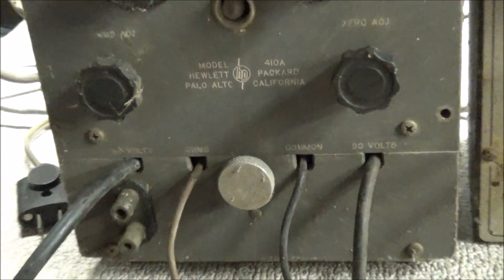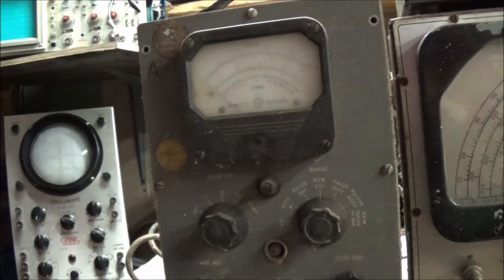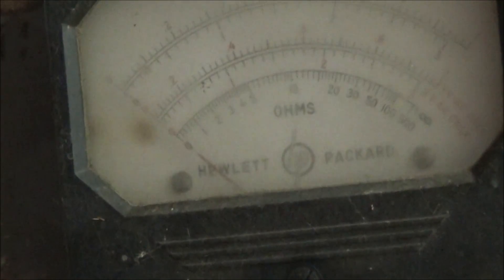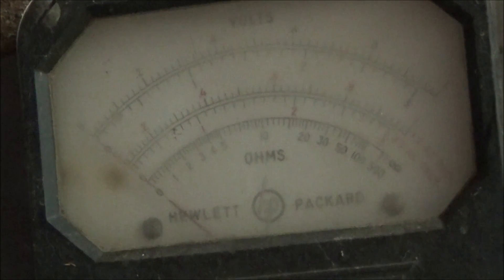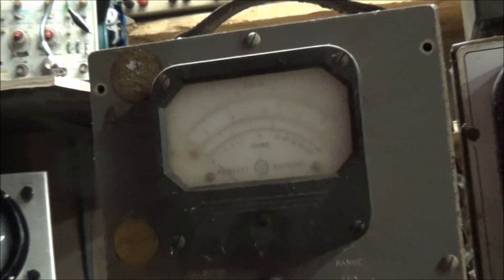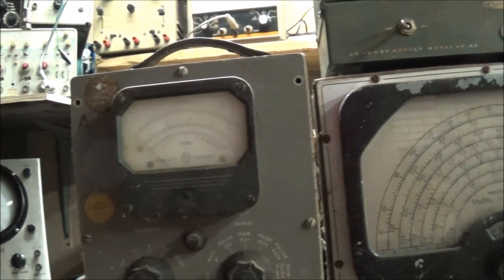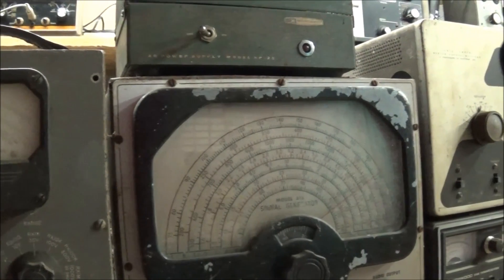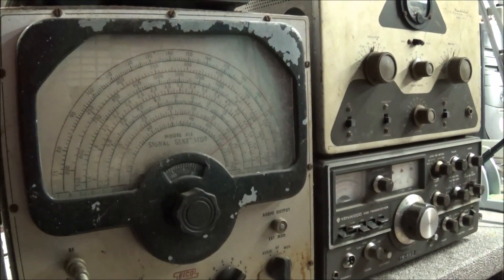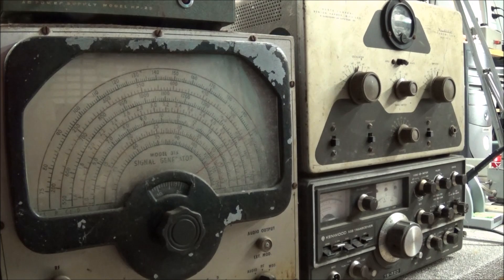That should make for a nice restoration. It'll probably be something we won't use much, but we'll set it on the shelf as a conversation piece. You can see the meter says Hewlett-Packard — it's very dusty and going to need cleaning up. I love old equipment, I love restoring it and making it work again.